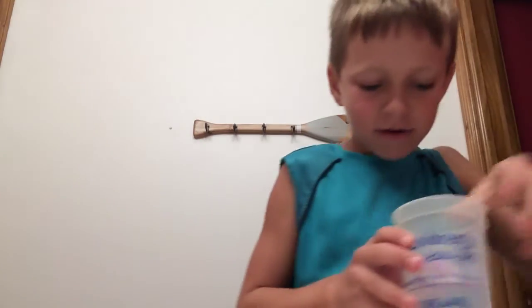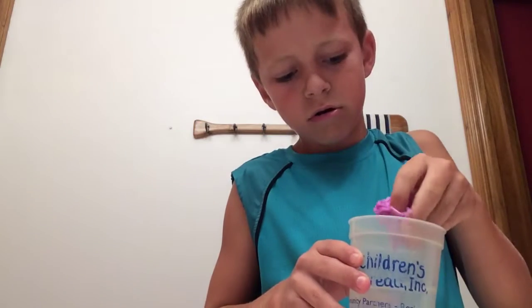It floats, so that's what we're lucky for. It's hard now.